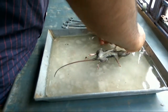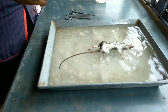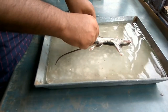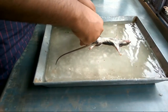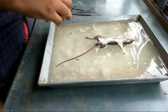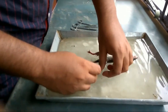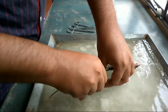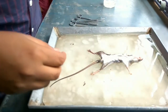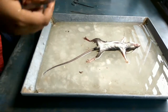Try to stretch the limbs and pin them down in the paraffin of the tray. For your information, the specimen was killed by my neighbor using a mechanical trap used to kill rodent pests. I've completed the pinning process.